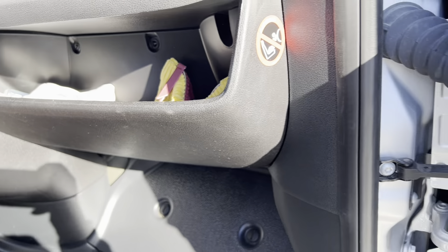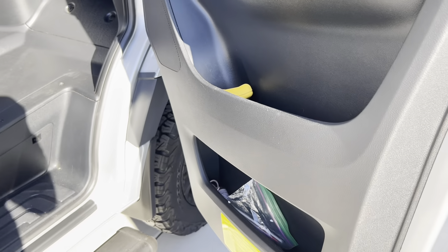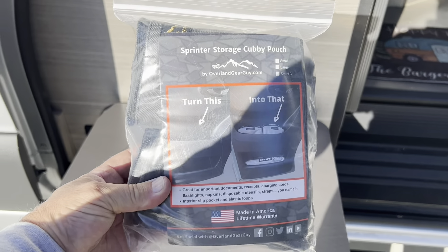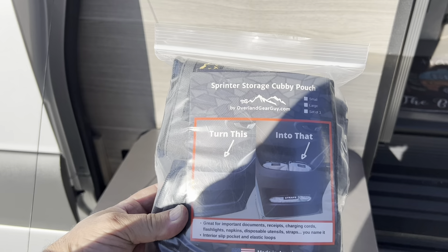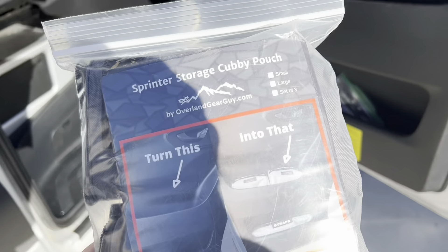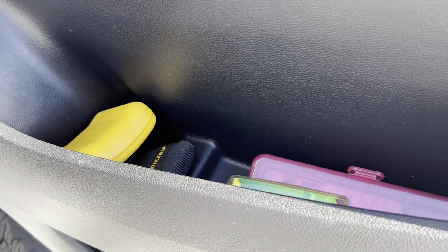All good stuff, but the problem is all that stuff rattles around and it's not organized — kind of a mess. So I learned about this solution from the overlandgearguy.com website. Let's take a look and see if we can solve some of this ongoing clutter and take away some of the rattling that's going on in this van.